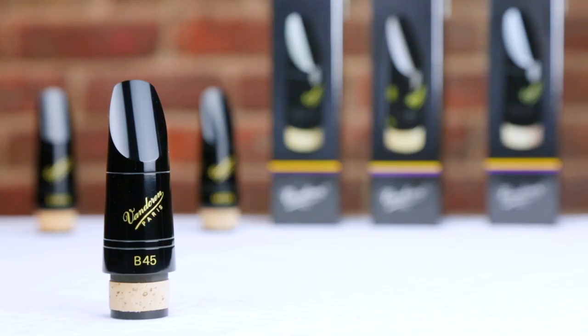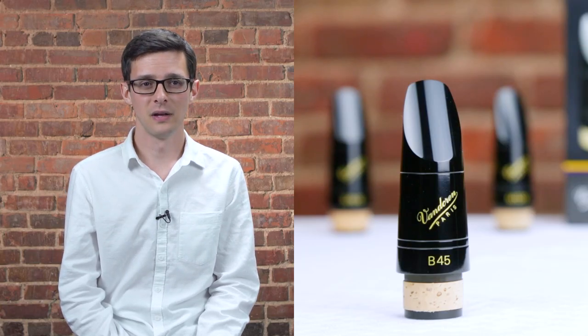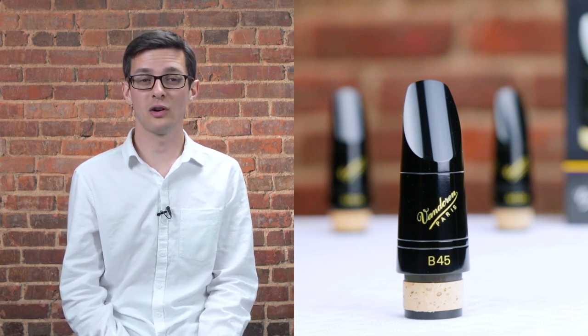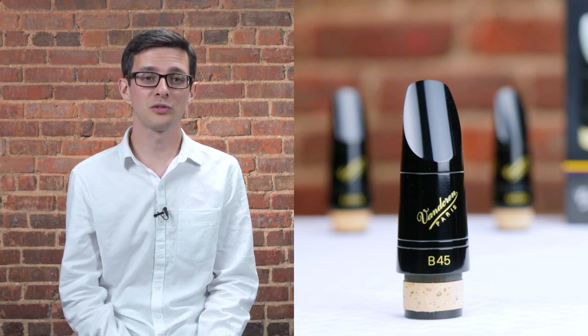While the 5RV lyre and M13 lyre are great choices for beginners, if you've been playing for a few years and find yourself playing in a wide variety of situations like marching band, jazz band, pit orchestras, another mouthpiece you should consider is the B45. Bernard van Doren crafted the first B45 in 1967 and it's been a favorite ever since. What players really love about the B45 is its flexibility and projection, in large part due to its much larger tip opening. That's why this mouthpiece works so well in a variety of situations.